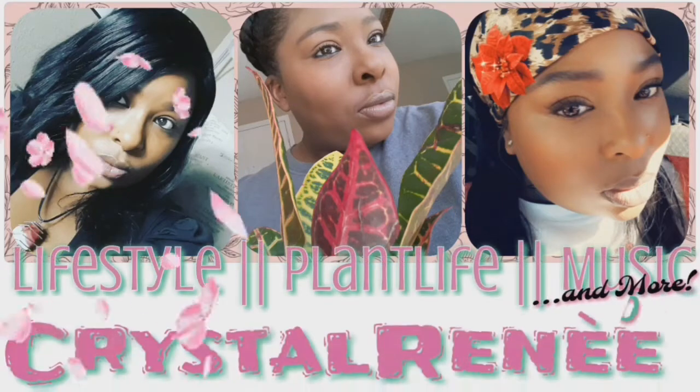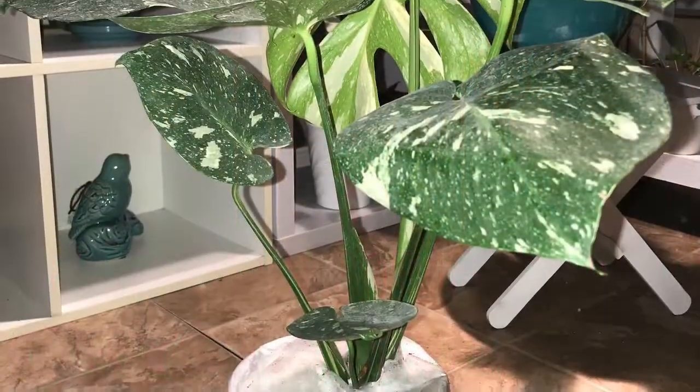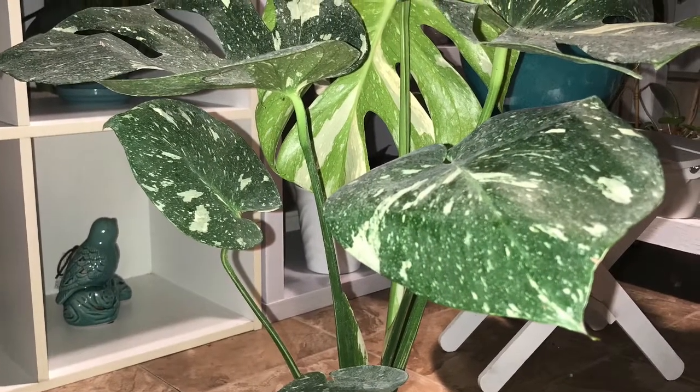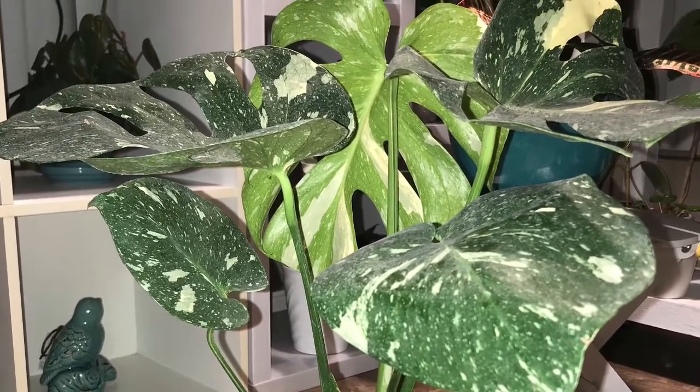Hey guys, it's Krystal Renee here. Welcome back to my channel. And if you're new here, thanks for joining. I apologize for the absence. I know you all have been waiting on this update. Sorry for the long wait, but here it is.